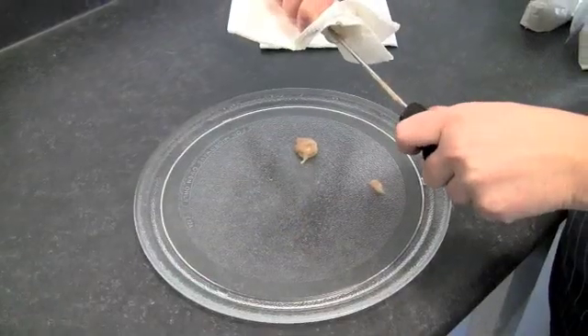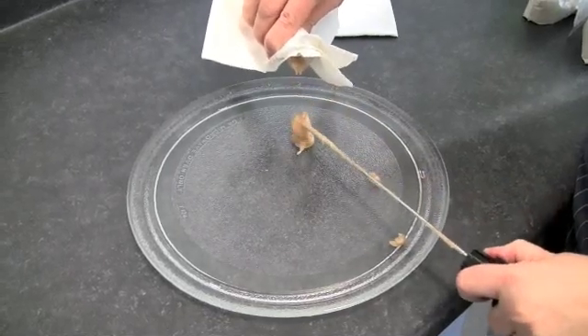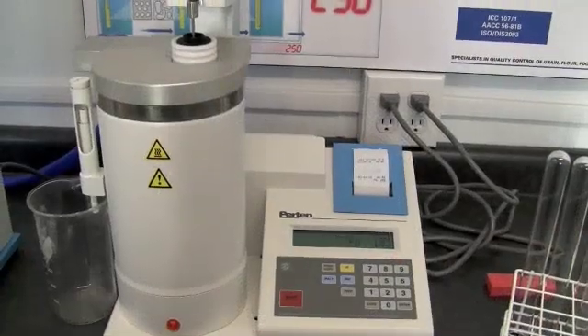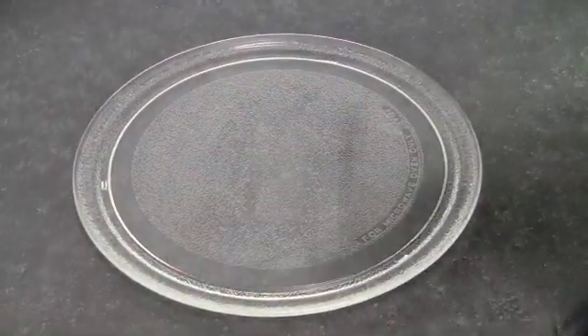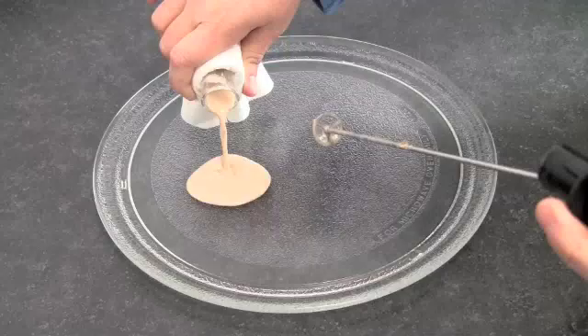This sample has a falling number of 253 — notice how thick it is. This sample has a falling number of 103 — look how watery it is.